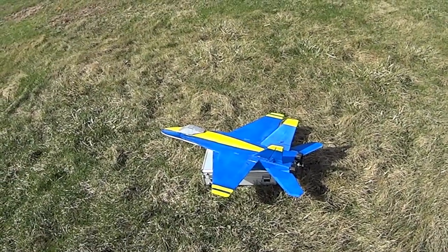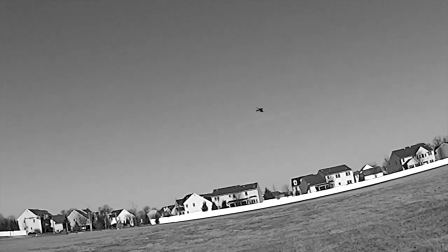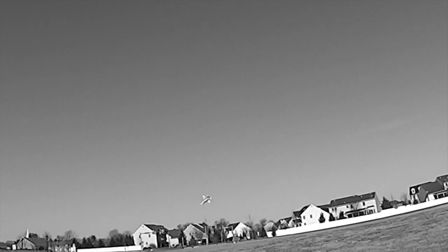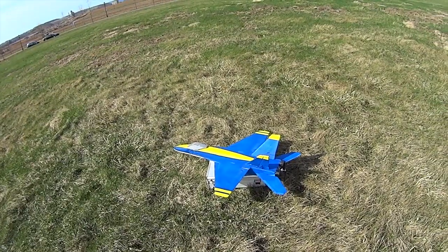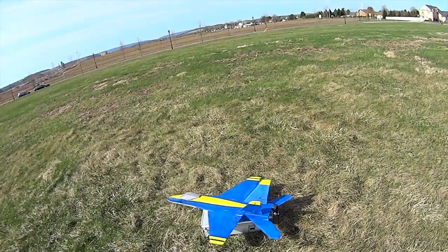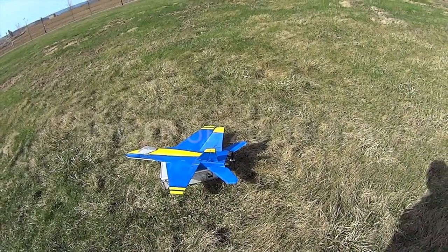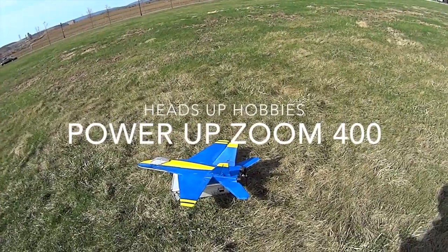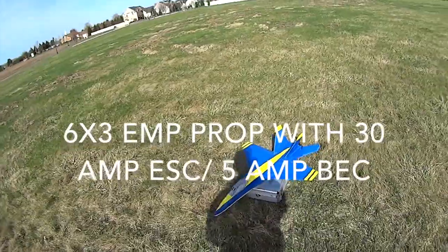After a couple of dings on the nose, I had the ESC cut out, so I had to put an external BEC on there — a UBEC, a 5-amp to run all those servos. The weight is now up to 24 ounces, so I'm using a Heads Up Zoom 400 motor on a 6x3 prop. I upgraded that from a Microjet version 3 since our weight has gone up just a little bit.